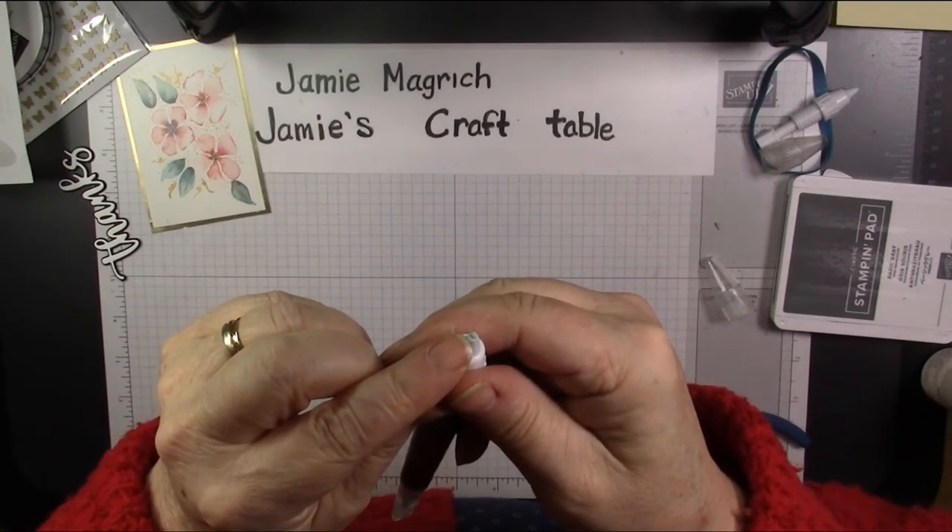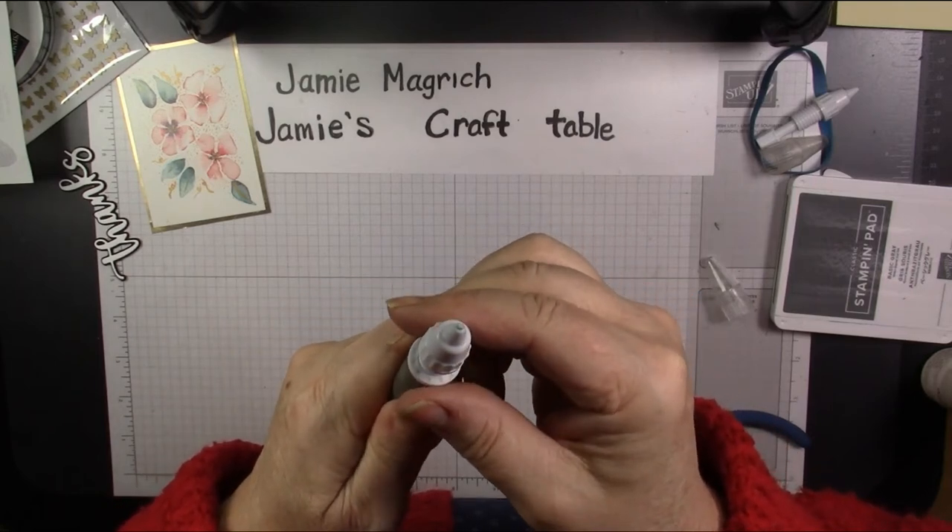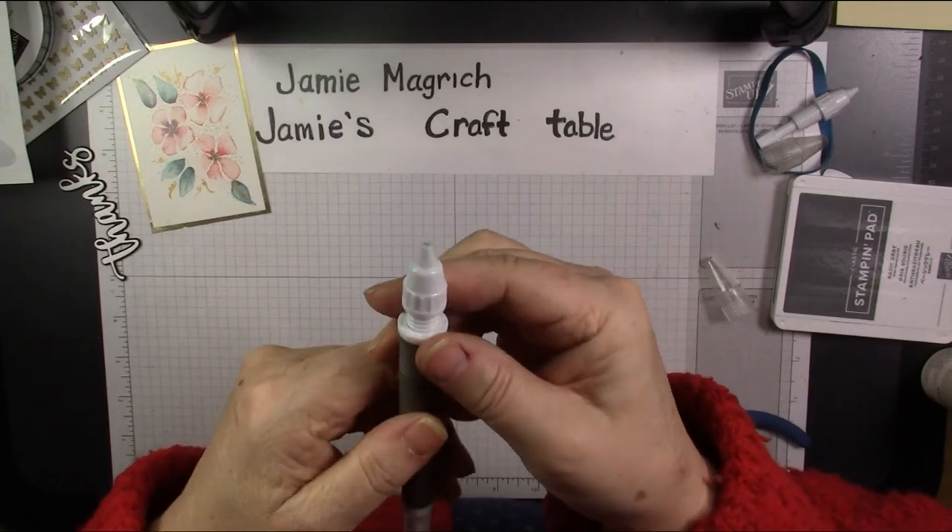You get a little bit out, and you crank it back off again. And that's how you refill your putty tip.